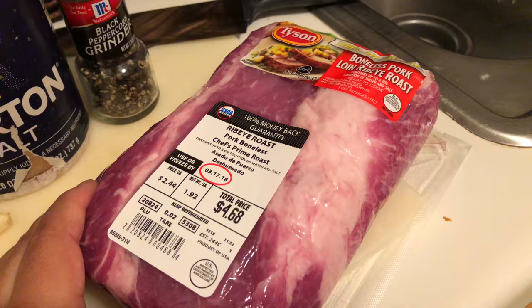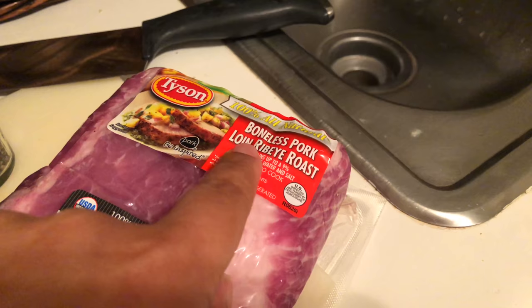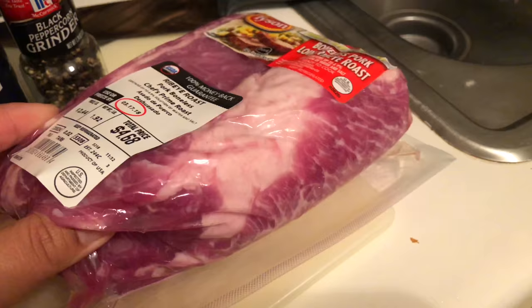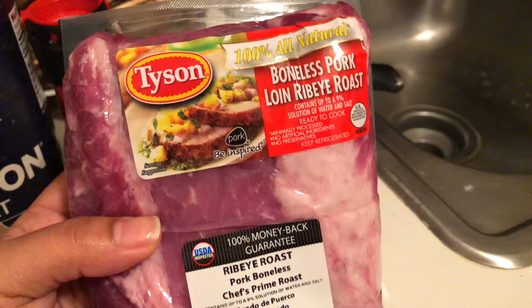So traditionally, kalua pork means you're cooking the pork in an underground oven. How that works is you dig a hole in your backyard big enough for your pig to fit in, you put tea leaf down, then volcanic rock, kind of set it on fire, put the pig in there, cover it back up, and the pig smokes underground for about a day. That method is used if you are feeding a village or a very big party.